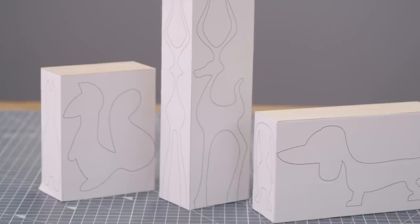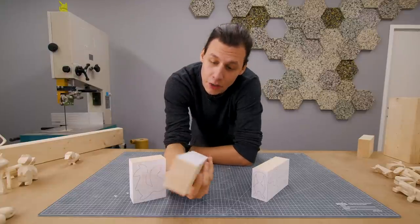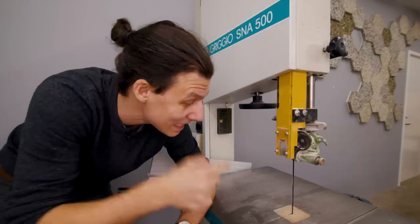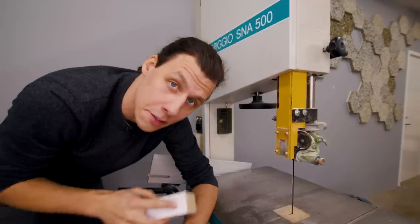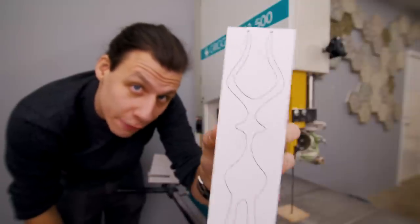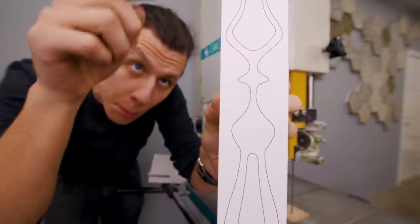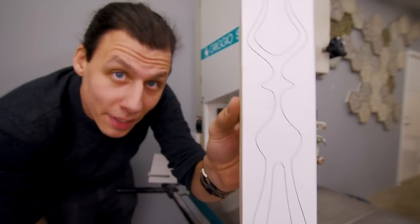We've got all three pieces of wood ready with the templates glued onto them, and the next step is to start cutting out the pieces. I'm already at the bandsaw I'll be using — I've got a six millimeter blade on here. If you have multiple blades for your bandsaw, put on the thinnest one, that will make the job much easier. We're going to start with the deer, cutting the front side first. We'll start by cutting away the pieces between the legs and the horns, then make one long cut on each side of the deer.